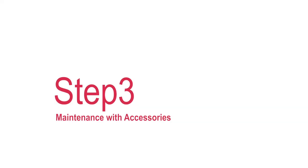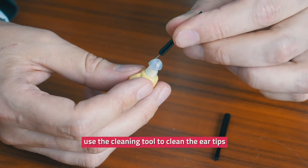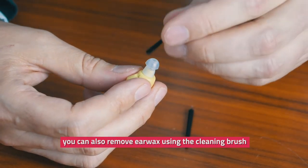Step three: maintenance with accessories. Use the cleaning tool to clean the ear tips — this will prevent the build up of ear wax. You can also remove ear wax using the cleaning brush.